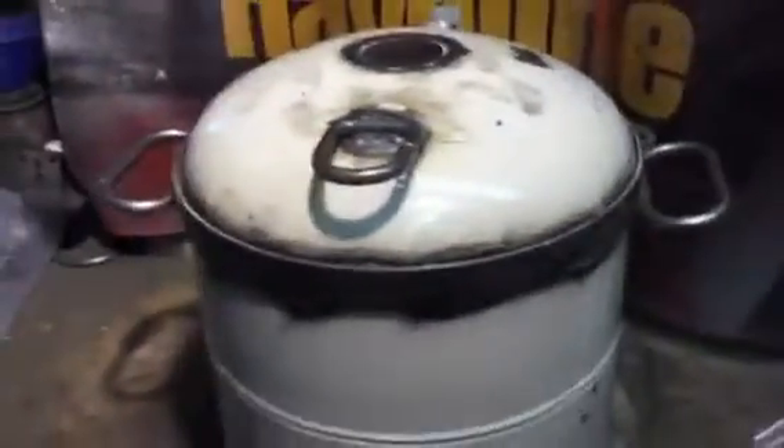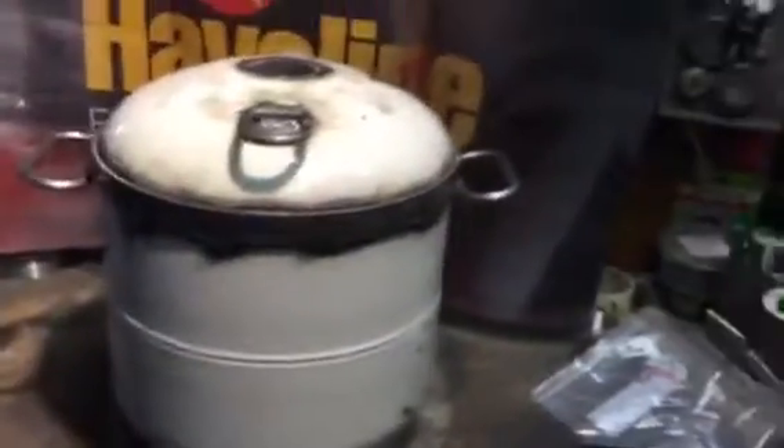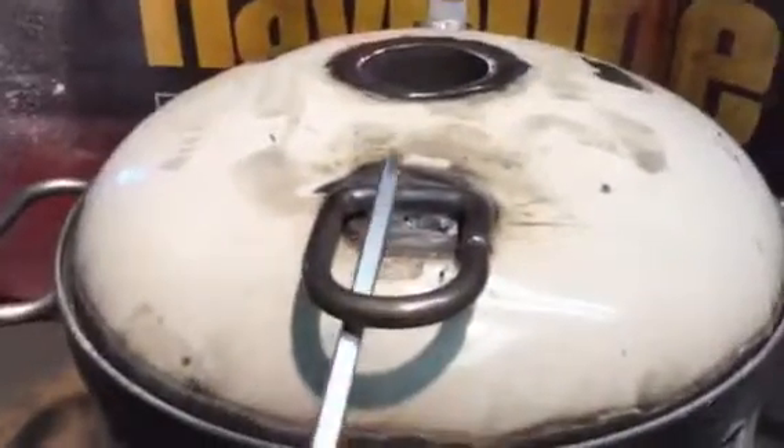I'll put some handles on it, that one over there. Got a nice little lifting doodad there. I don't want to touch that thing when it's hot, so I can open it that way.